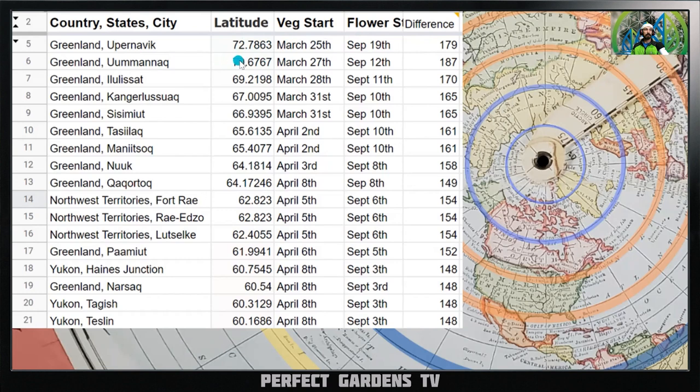At latitude 70.6, your veg time starts March 27th and your flowering starts September 12th. As you go closer to the equator you get more of a 12-on/12-off period; as you go farther north you get more daylight in summer and more nighttime in winter. At latitude 69.2, your natural veg time starts March 28th, flowering starts September 11th, and you have a total of 170 days of natural veg time.